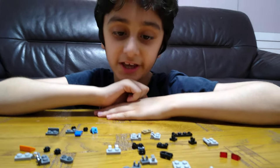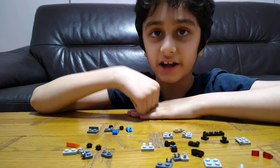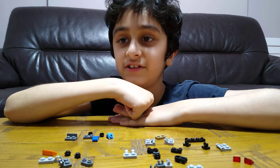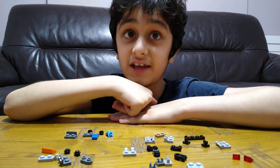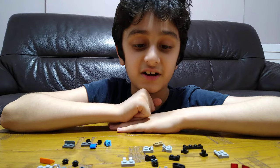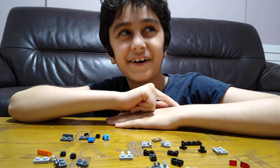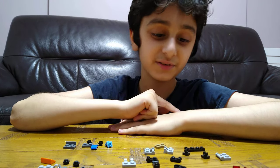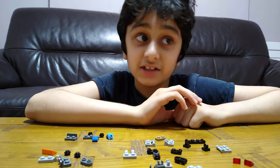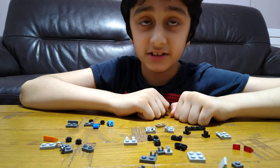Hey guys, today we'll be showing you how to make another transformer. The reason why I'm making another transformer is because I can tell by the views there's a lot — that's how I found out you guys like transformers. Thanks to you guys, I found out that making another transformer, like my very first transforming robot, is something you enjoy.